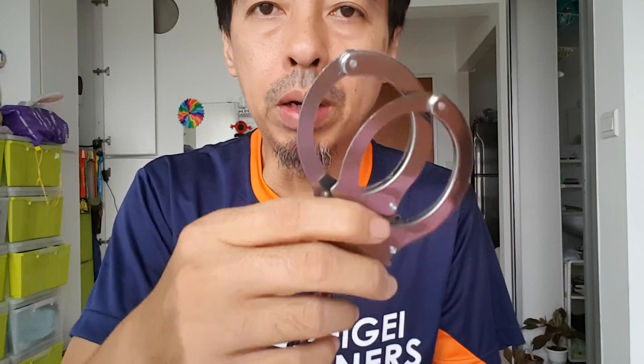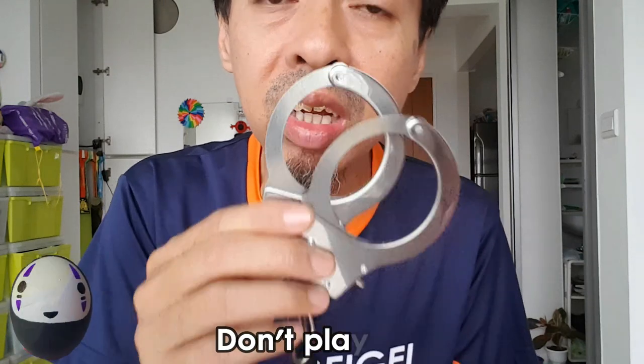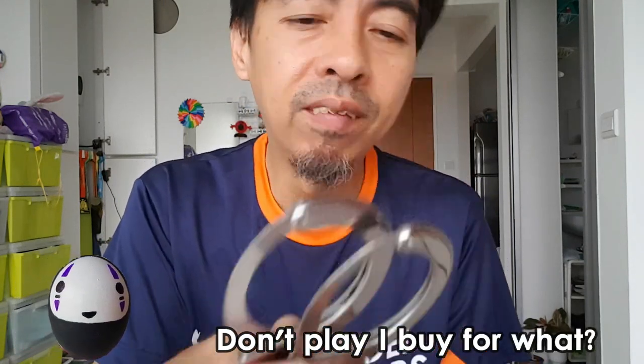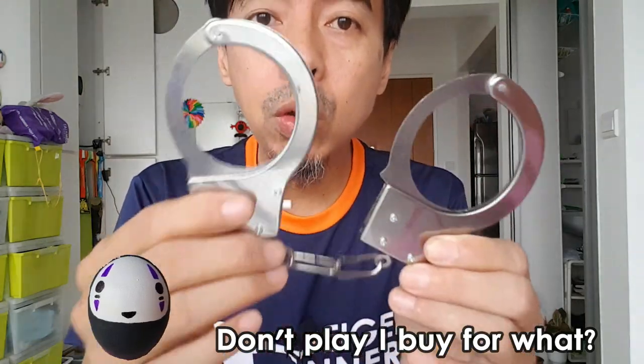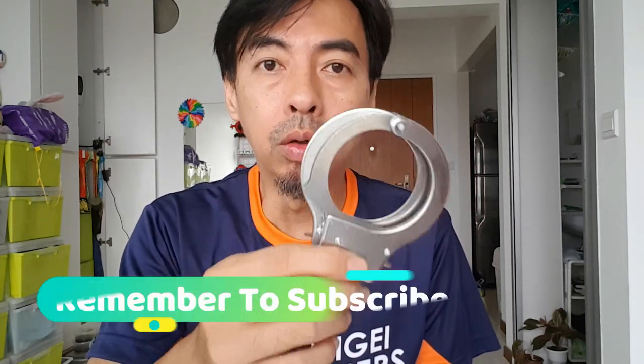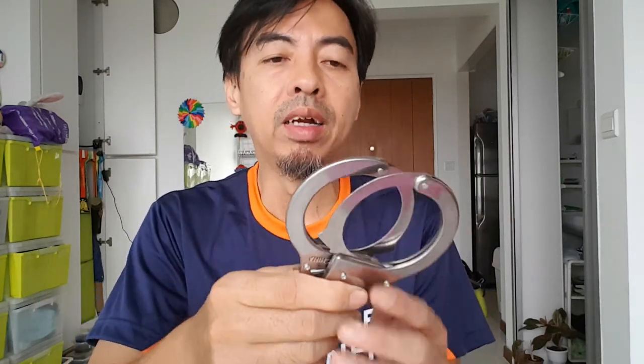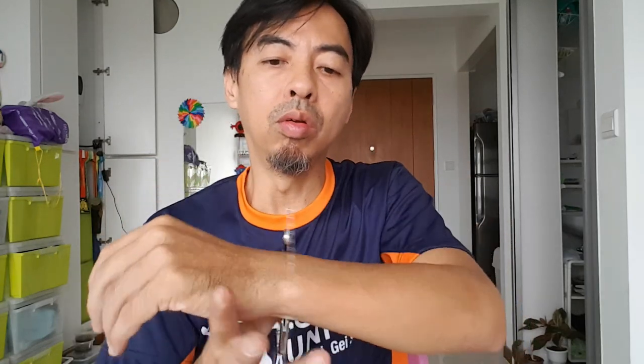You can buy and keep it, but don't play with it carelessly. If you lock yourself, you'll have to call 911 — I don't know who to call to open it. This would be good for cosplay or costume, like if you want to be a fake police officer. But you cannot impersonate police. In the camera it looks very big, but it's actually very small — only for tiny hands.